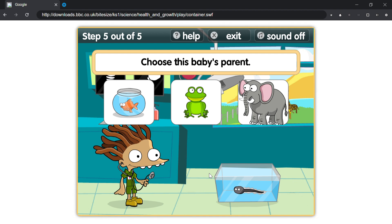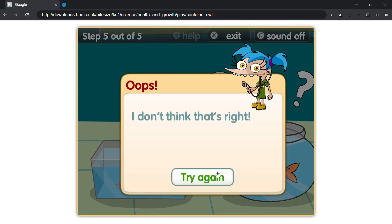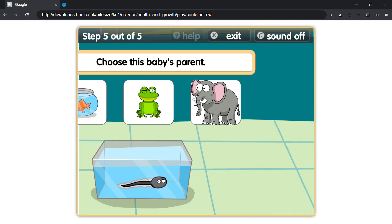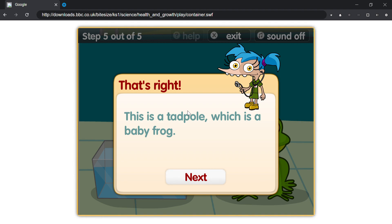Choose this baby's parent. Oops, I don't think that's right. That's right, this is a tadpole, which is a baby frog.